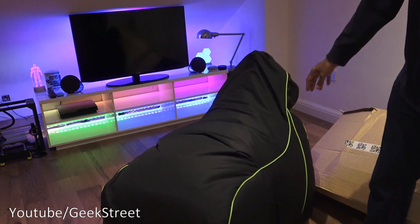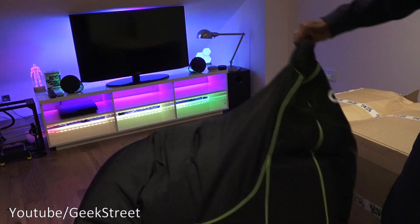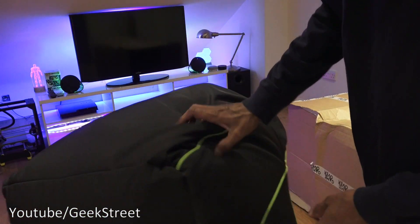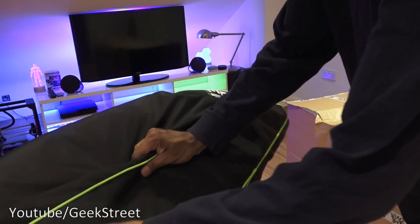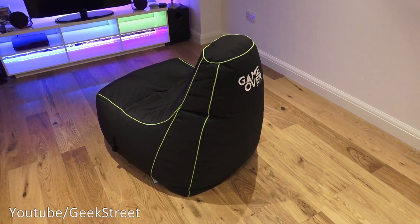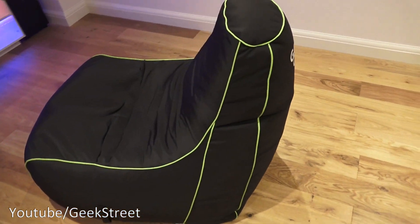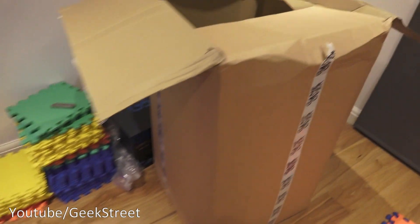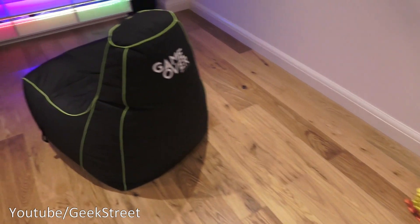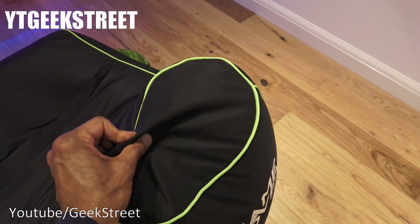So one ready-assembled gaming beanbag. If I come in slightly closer just to show you — this is the black and lime edition. So here we have the actual beanbag taken out now of the packaging. That's all that's there; there's nothing else that comes in the box. The actual beanbag itself — build quality feels good, strong material around it.